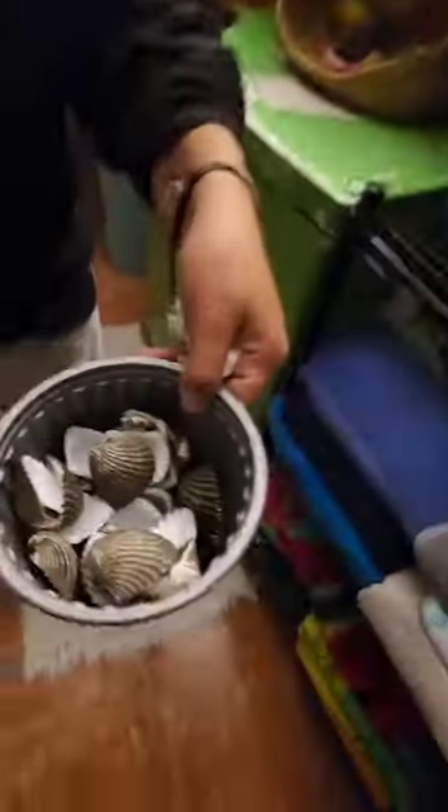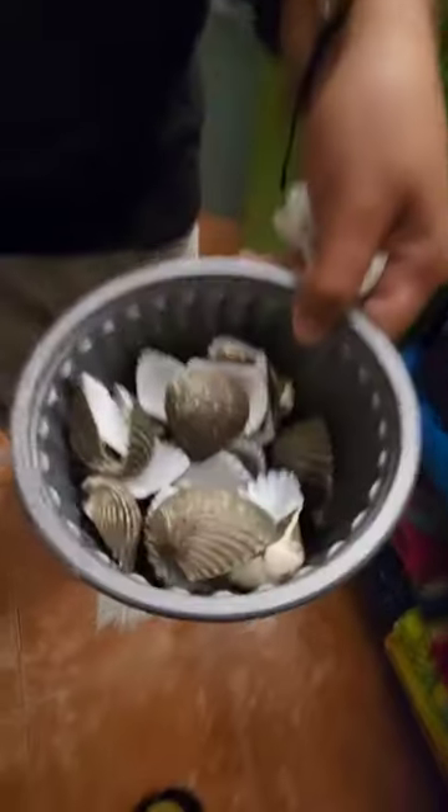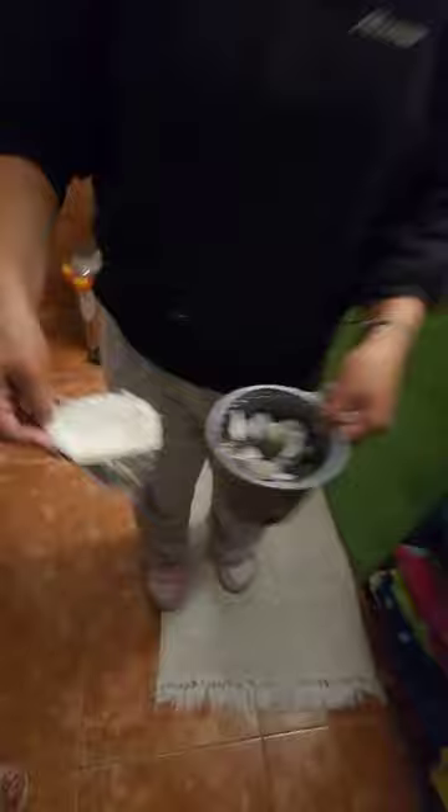You'll notice the freckles and stuff start disappearing. Some weird things we have here — let's find out if it works! It's all natural, it hasn't been washed. She'll get lemon, put drops in there, and it will end up like this.